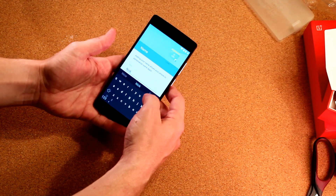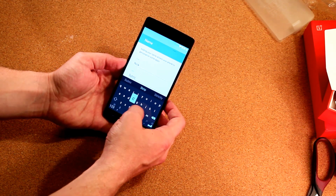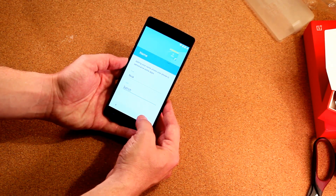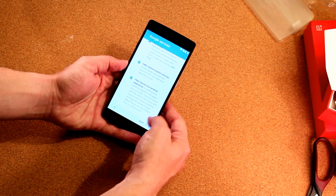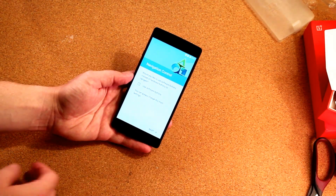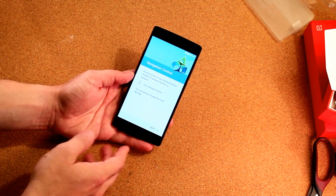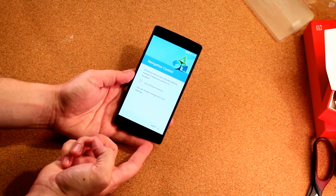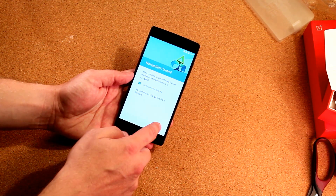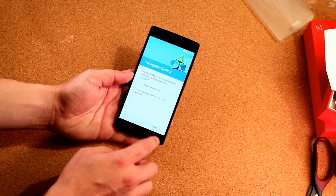Going ahead with the first setup. You'll notice it has SwiftKey on here — SwiftKey comes bundled with the OnePlus 2 as it did with the OnePlus 1 a couple months in; it's one of the few partnerships OnePlus has made with other companies. During setup you can enable software buttons or keep the hardware buttons by default. The home button is in the center, the overview button on the right, and the back button on the left. You can always toggle software buttons on if you want, but I'm going to use the hardware buttons for now.